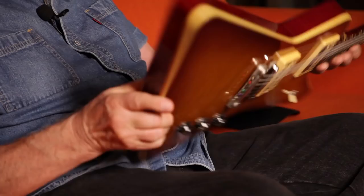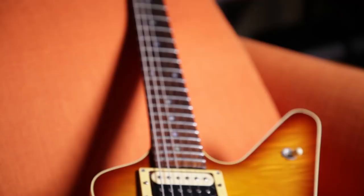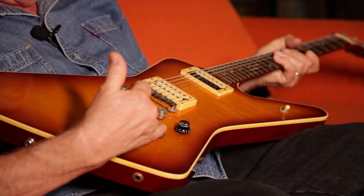It's sort of a hybrid Explorer-Les Paul-SG, in that it's a Honduras mahogany body, one-piece mahogany neck, rosewood fingerboard. The two-piece top is actually veneer — it's not a solid top, they just wanted it to look classy. Two humbuckers, a control setup not unlike the original Explorer, where you have a volume, a volume, and a master tone control with a pickup selector switch.